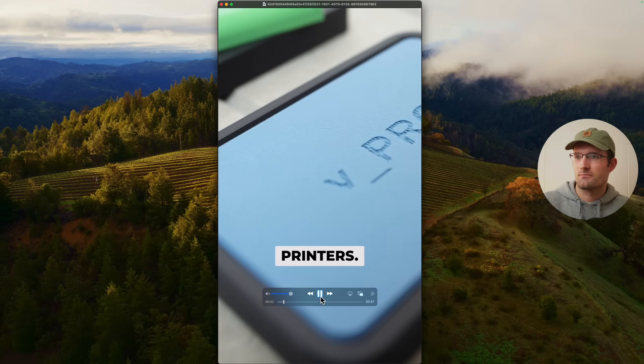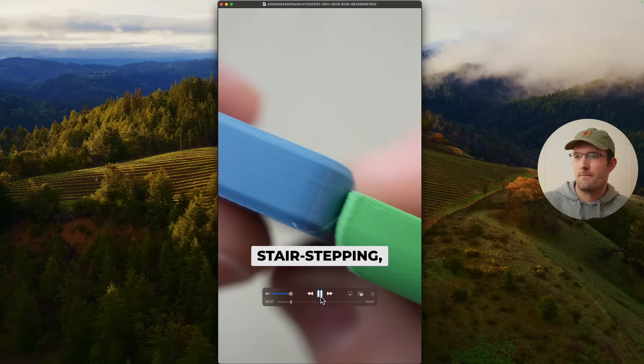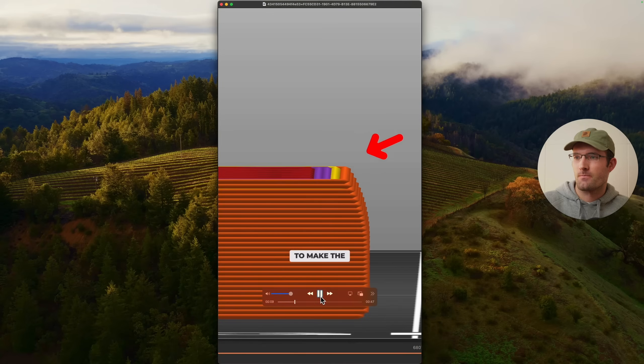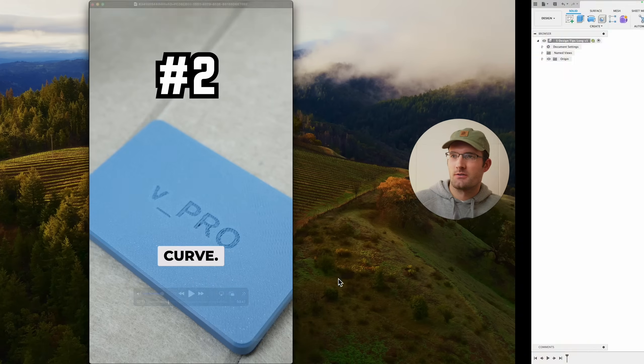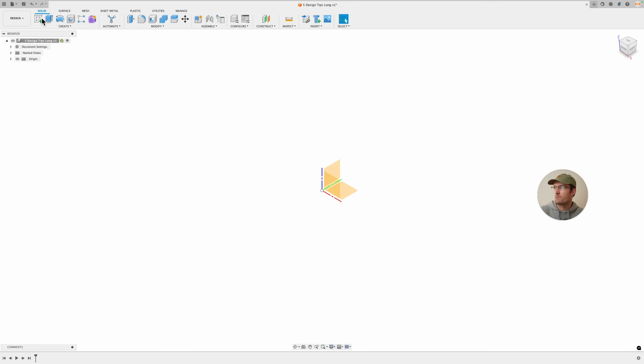Top tips for designing models for filament-based 3D printers. Number one: design to the curves — print with the layers instead of across the layers. This prevents stair-stepping, which is what happens when the printer tries to make the layers fit a vertical curve.